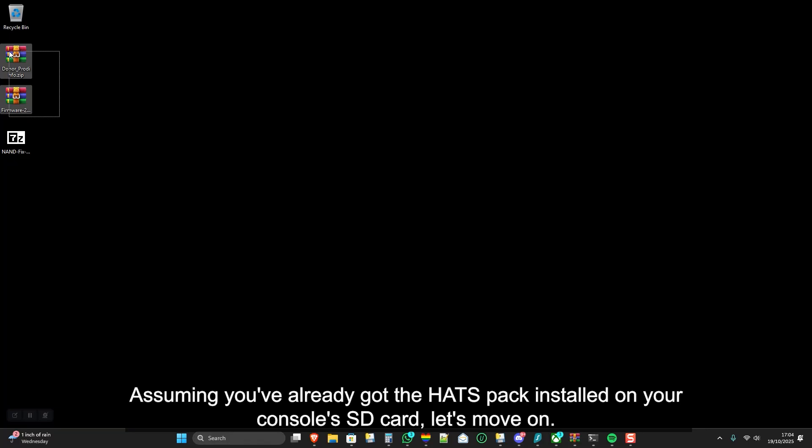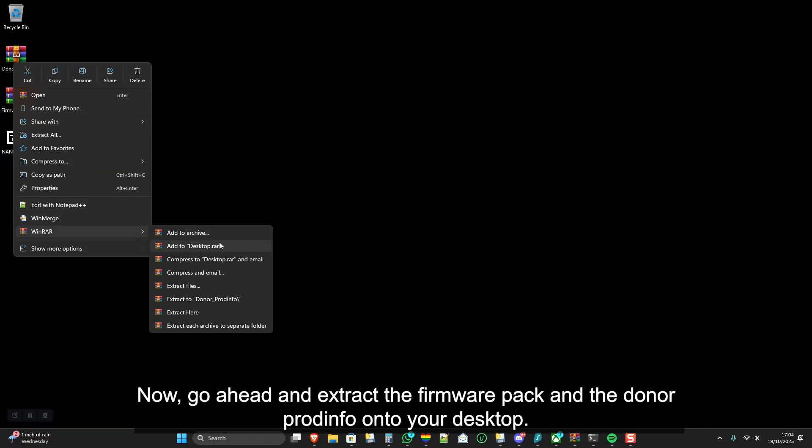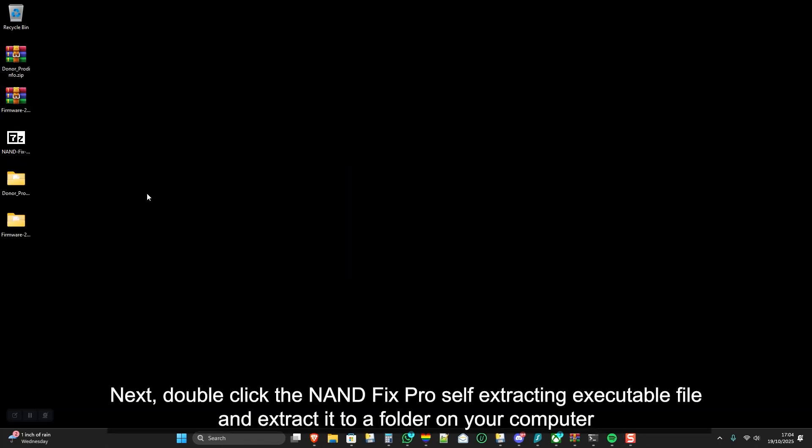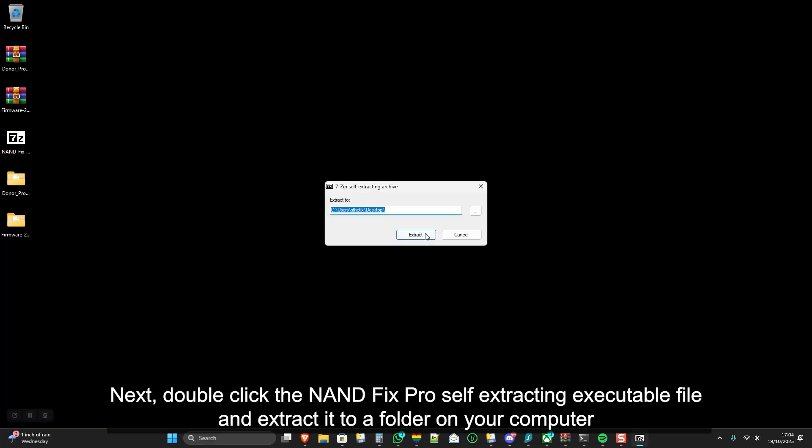Assuming you've already got the HATS pack installed on your console's SD card, let's move on. Go ahead and extract the firmware pack and the donor PRODINFO onto your desktop. Next, double-click the NANDFIX PRO self-extracting executable file, and extract it to a folder on your computer.